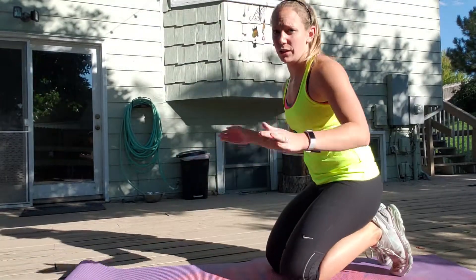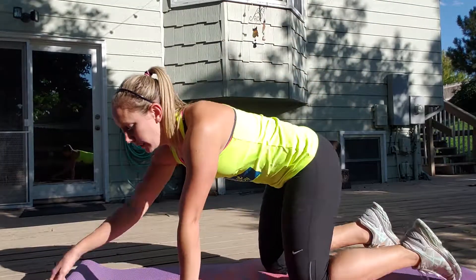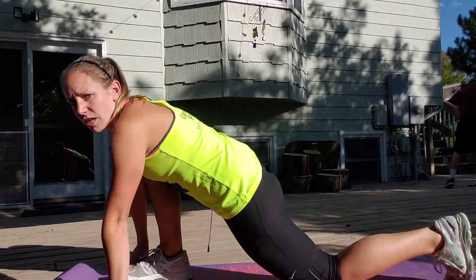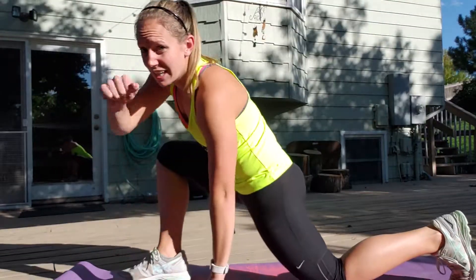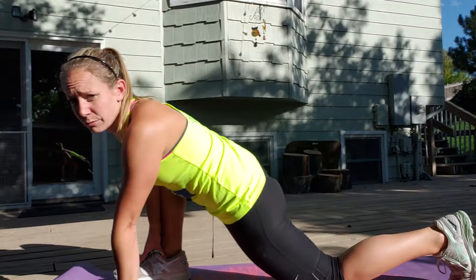We're back outside, so you're going to need a mat because it's going to hurt your knees if not. Starting down here, we'll start with your right leg forward. The first one you're going to do is kind of a runner's lunge, but with your knee down. This one's mainly for your hip flexor, and you're going to use this elbow to push out on your knee to stretch your inner hamstrings.